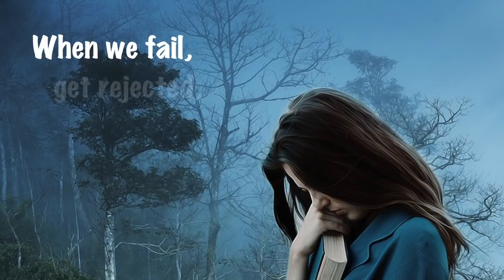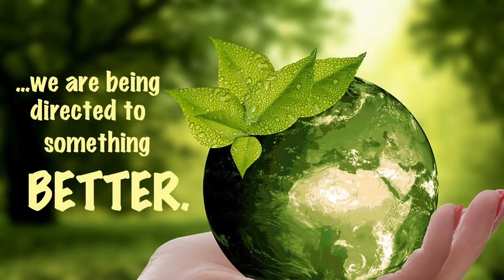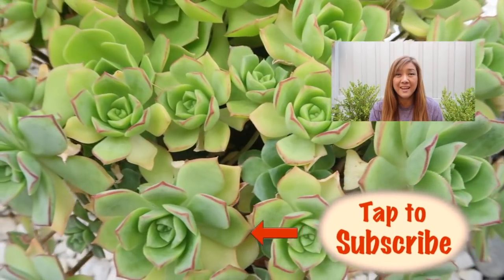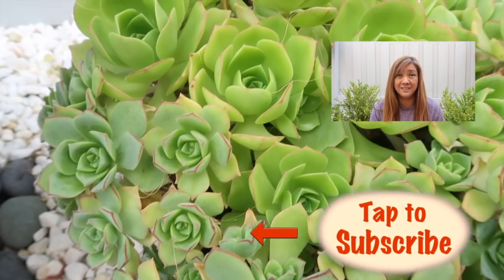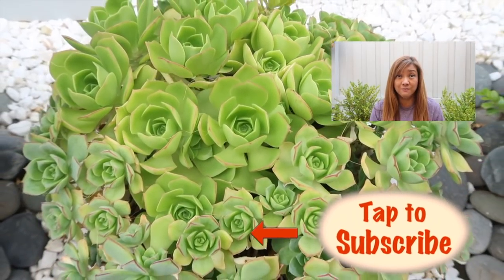At this point you may click out of this video, or stay to listen to my message for you today: when we fail, get rejected, and are deprived of something good, we are being directed to something better. Wayne Dyer said, if you change the way you look at things, the things you look at change. Thank you. This is Sheila again, your person on a mission for Succulent Fame, sending inspirations your way with every succulent. Remember to subscribe and share this video.